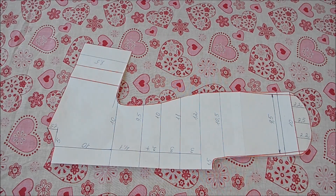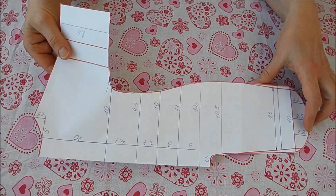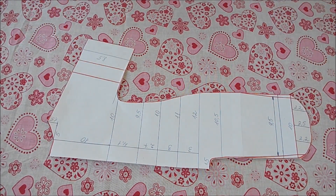Всем привет, вы на канале «Девочки и куколки», с вами Марина. Сегодня я записываю видео как сшить комбинезон с литником. Вот такой. Хорошие выкройки — видео, где я делала эту выкройку, уже на канале. Посмотрите и сделайте себе такую выкройку.